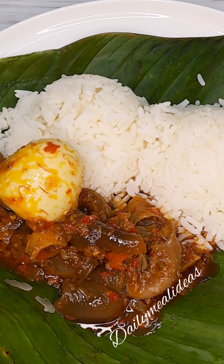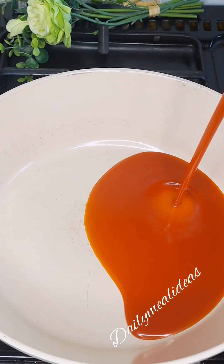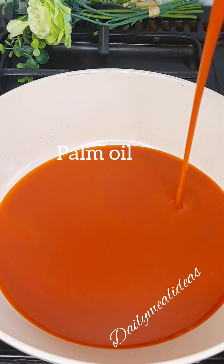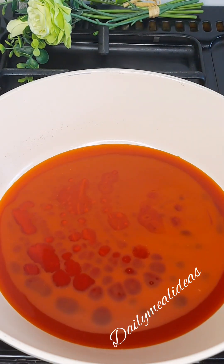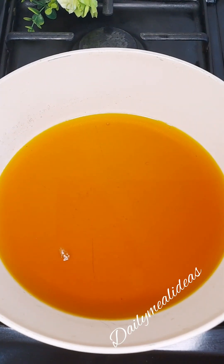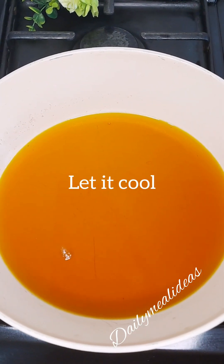Let's get started. We are going to heat up a pan and add in some palm oil. We're going to bleach this palm oil. Once we're done bleaching the oil, we're going to set it apart and let it cool.